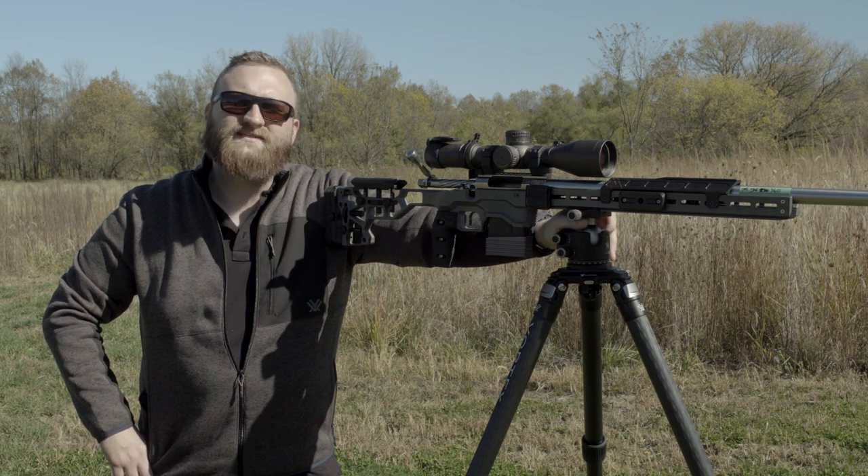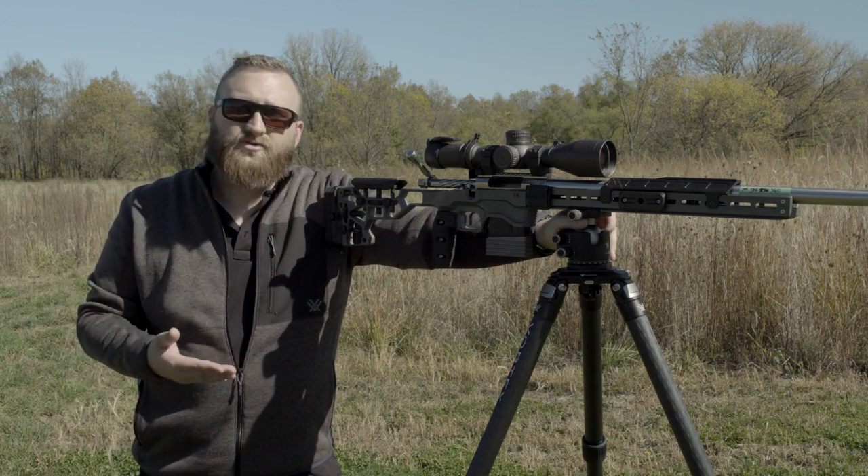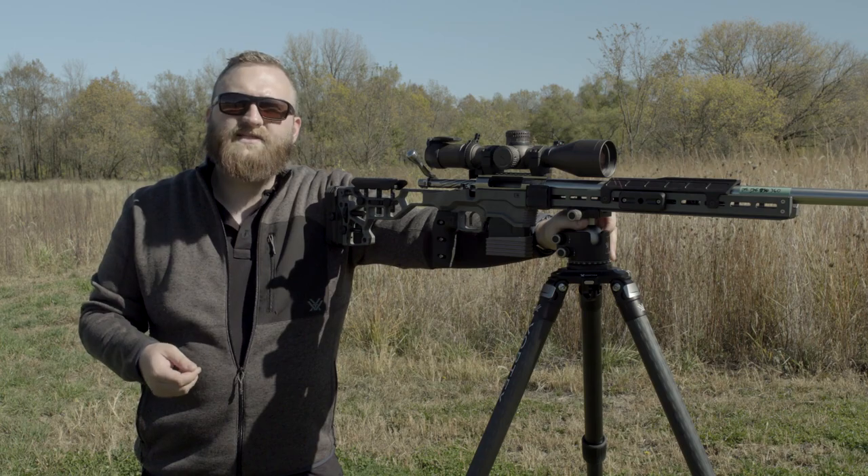Hey guys, Nick Laufenberg here from Vortex Optics. Today we're going to talk about the Radian tripods and how you can utilize them for shooting in the field.